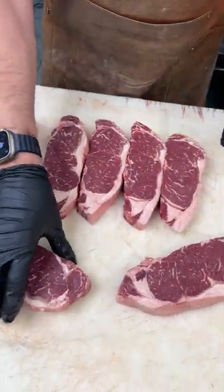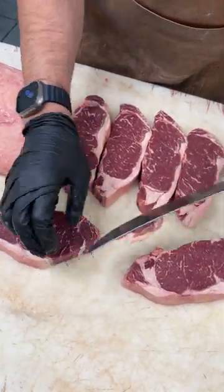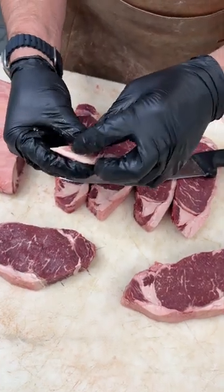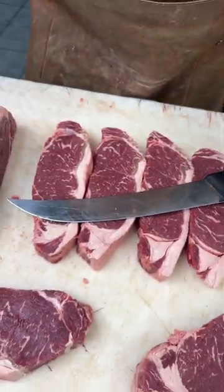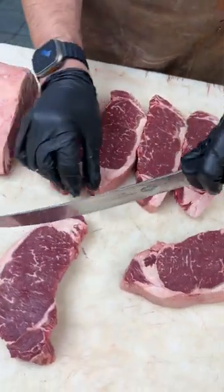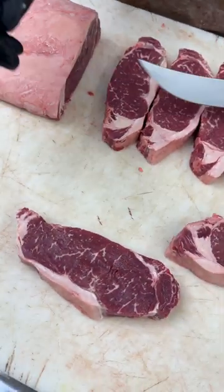Just to show you how we trim them — what we're going to do is take the strap off. It's the gristly part at the top. You can see that's called the strap. You're never going to be able to chew through that, so take that off. That goes into a bone can — it's not really good for anything. You have a nice, beautiful New York strip steak.